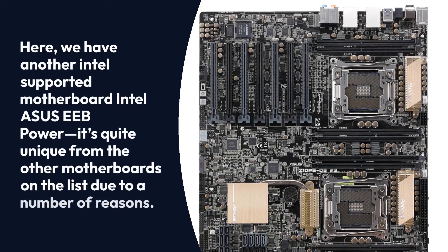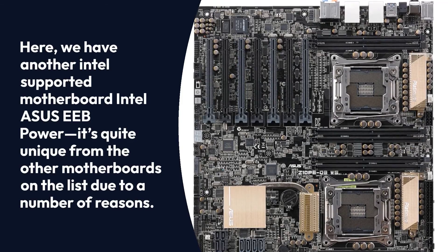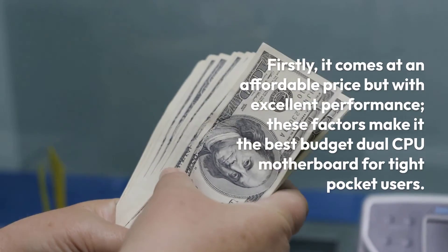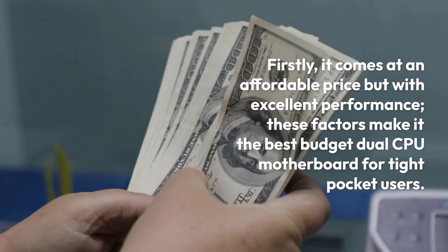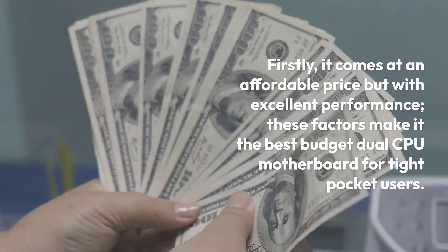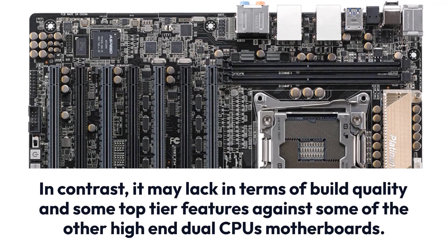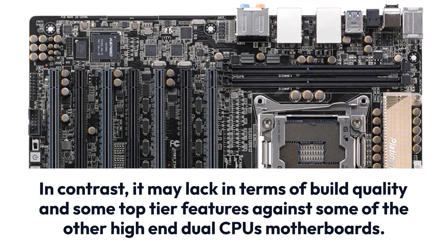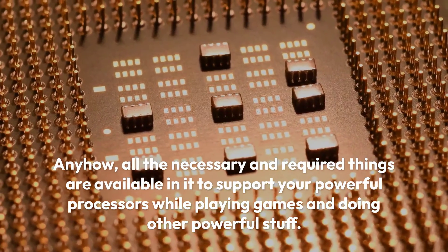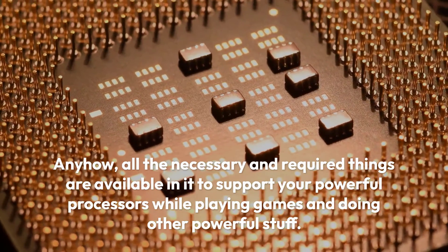Here we have another Intel-supported motherboard, the Asus EEB Power. It's quite unique from the other motherboards on the list for a number of reasons. Firstly, it comes at an affordable price but with excellent performance. These factors make it the best budget dual CPU motherboard for budget-conscious users. In contrast, it may lack in terms of build quality and some top-tier features against other high-end dual CPU motherboards. Anyhow, all the necessary things are available to support your powerful processors while gaming and doing other intensive tasks.